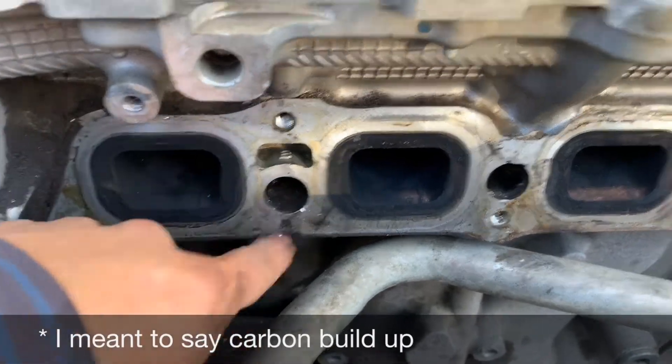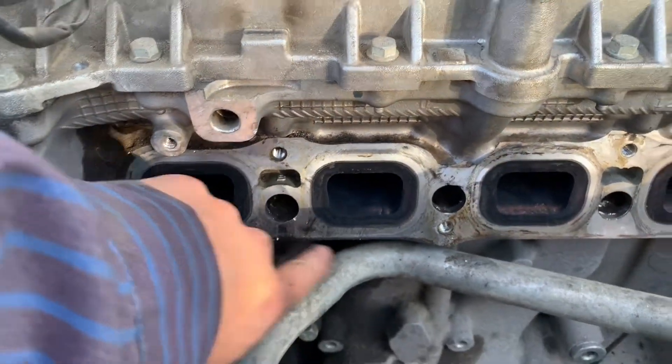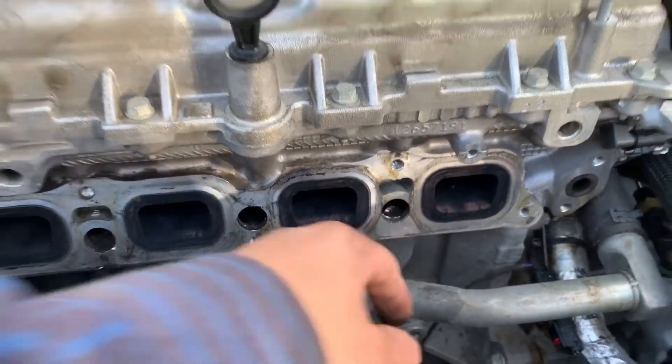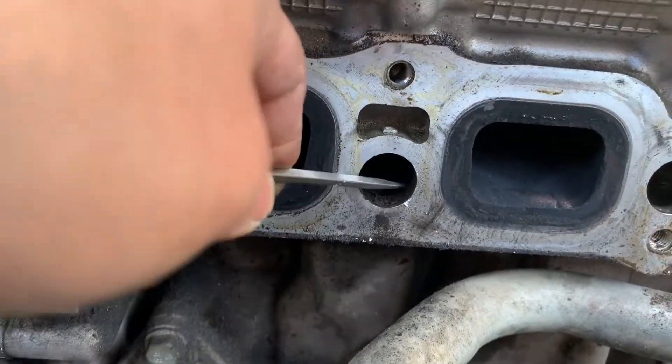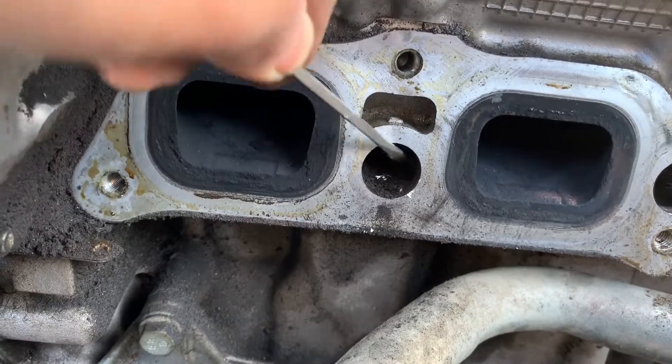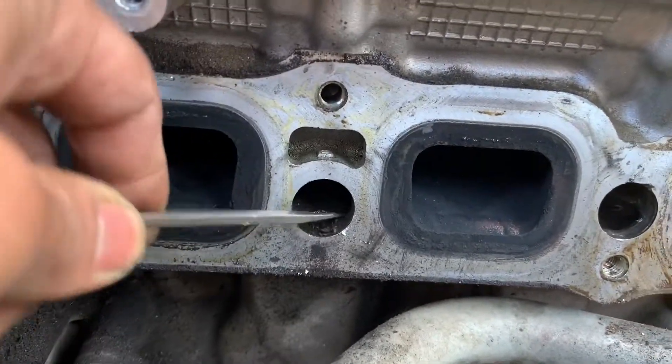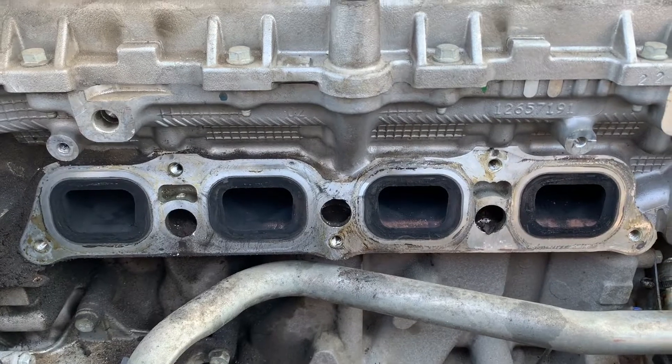You can see the port inside is filled with dirt — that's what's blocking the passage of air. That's what causes the code to come on: the carbon build-up. You can see all that dirt locked in the hole.